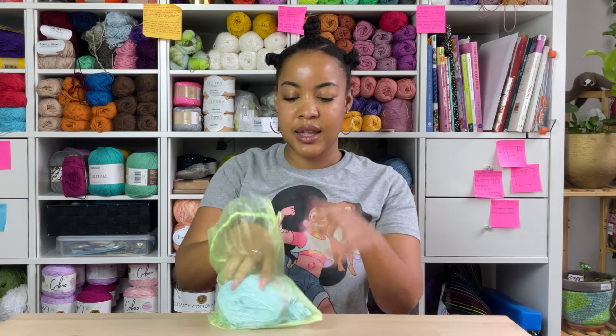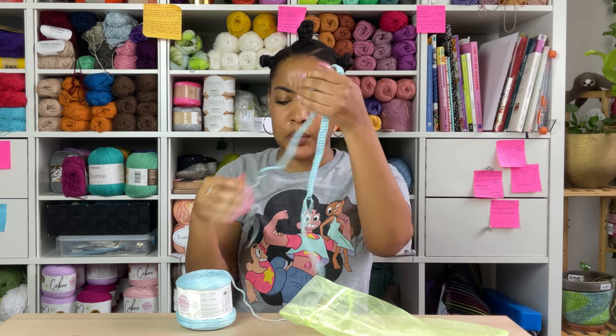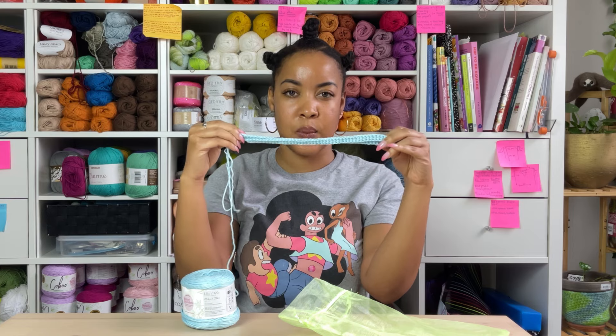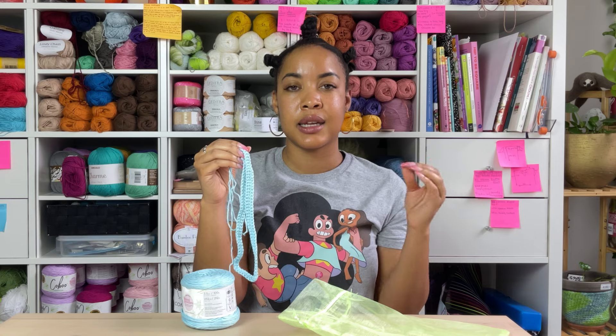Next up is a pair of mesh pants. I didn't get very far, but the goal is to finish these. I love this blue color — it's ice blue and it's giving ice blue. Right now I'm starting with the waistband, doing the foundation double crochet row, and then I'll start the mesh after that. These are going to be a more refined design from my yellow mesh pants.